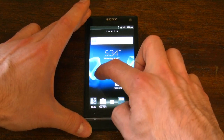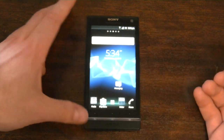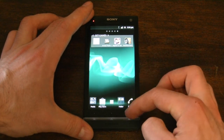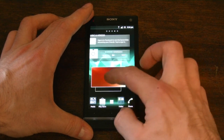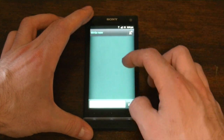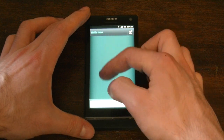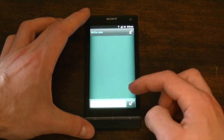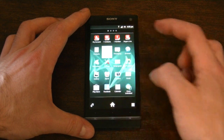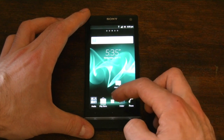The Xperia S comes with a bunch of different themes. You can edit them, but they are all the same except for the color — they don't really alter anything except the color scheme overall. There is kind of a skeuomorphic look to all of the native apps as well, so for example when you're in the messaging application, you see this kind of textured background, and that carries over to the calendar, the contacts, and the phone as well — the texture background updates depending on the theme.